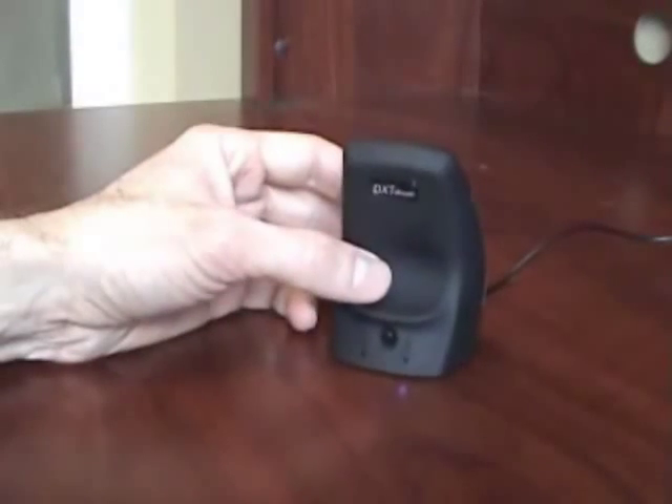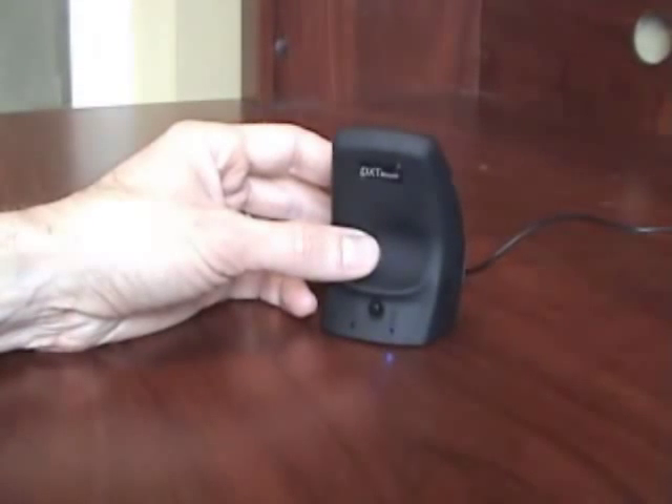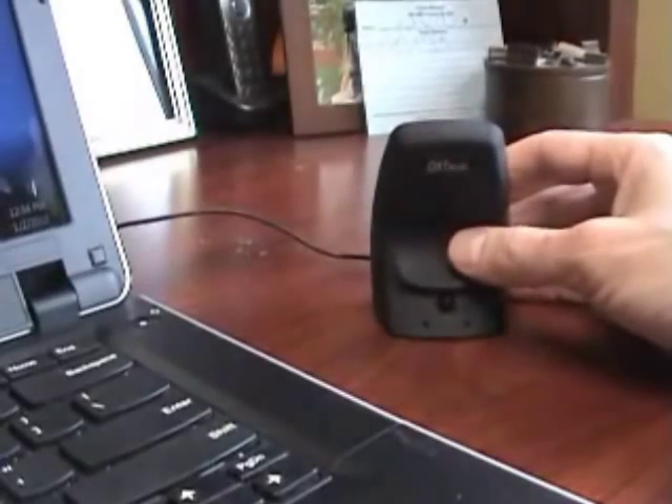A built-in lip above the thumb allows the mouse to be picked up and repositioned without gripping. Most mice require the user to grasp when repositioning.